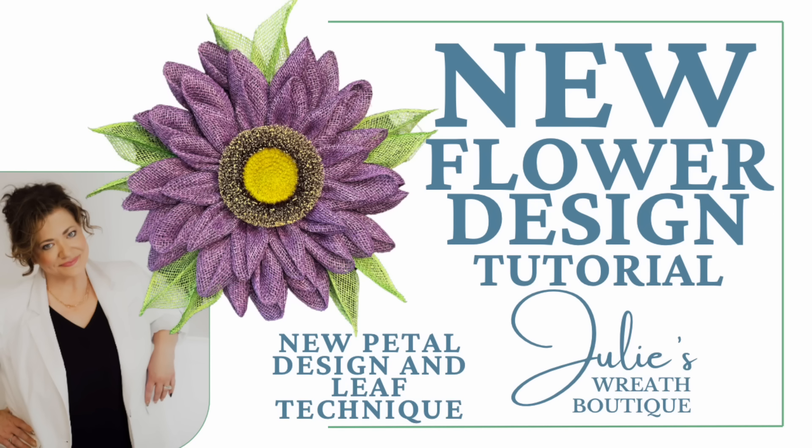Welcome back to Julie's Wreath Boutique. Tonight we have a new flower design. These techniques might not be new to you, but they are new to Julie's Wreath Boutique, and we're going to give it a try and make this beautiful purple flower wreath.